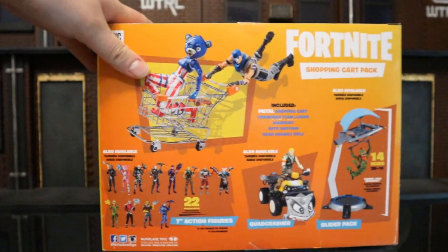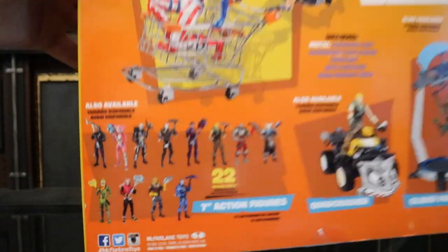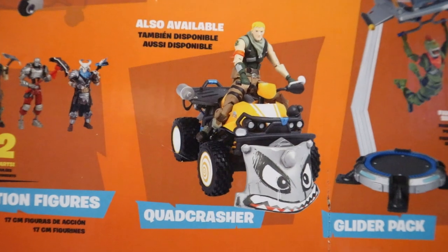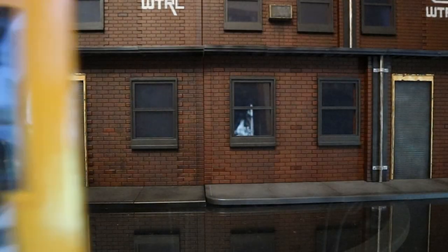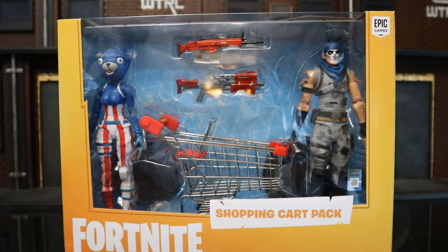On the bottom we've got a bunch of credits and a barcode. On the back you can see the two figures, a duo, and a shopping cart. We've also got a whole bunch of other McFarlane figures shown — the Quad Crasher vehicle and a glider. I got mine from Amazon.com for $39.99 — two figures, a shopping cart, and a couple guns.